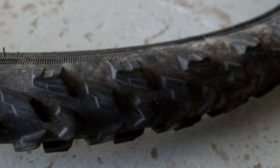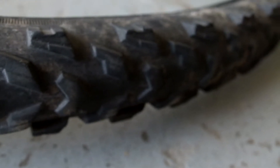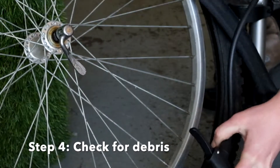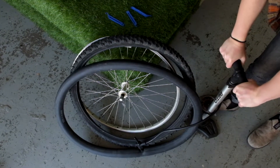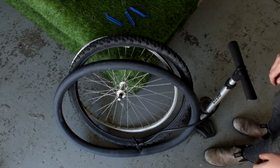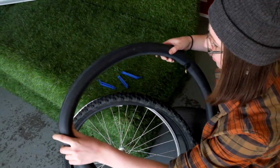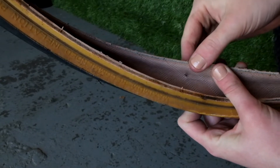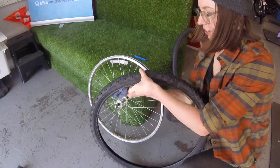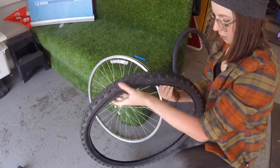Unless you want to repeat this process as soon as you're done, it's a good idea to check to make sure there's nothing in your tire that could be puncturing the tube. Pull the tube out next to the tire and inflate it a bit with the pump. Listen for any hissing and feel for a stream of air escaping. If you find something, check the matching spot on your rim and tire for anything pokey like a thorn or a piece of glass. If you can't find any hole in particular, it could just be a slow leak. Take a rag or a paper towel and run it around the rim and the inside of the tire to check for any debris and clean out any dirt.